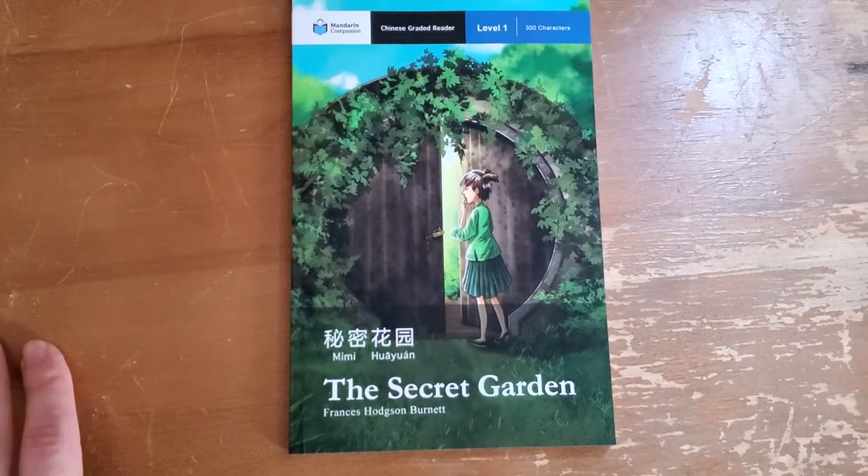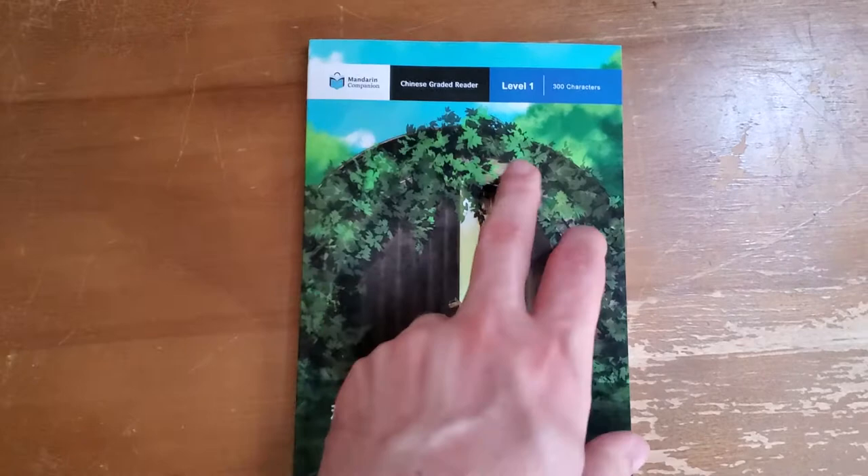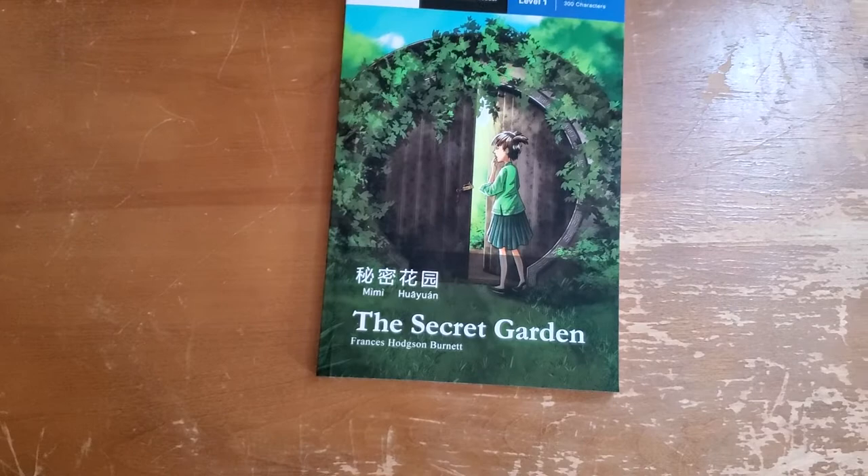I got a Mandarin Companion Chinese graded reader here. It's level one with 300 characters. I'm going to give you a quick look inside if you're thinking of buying it for yourself.